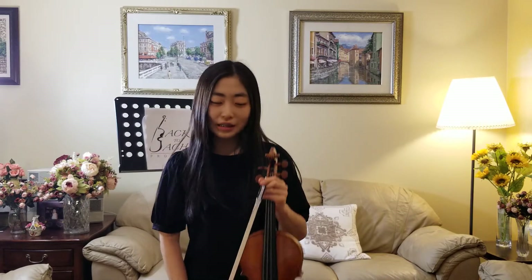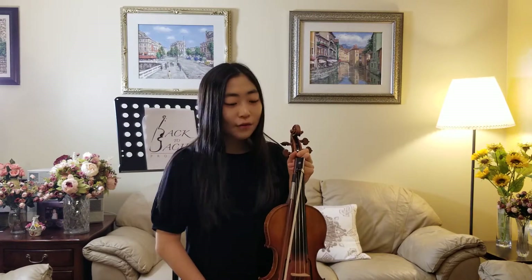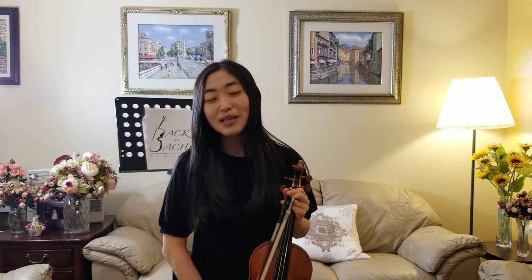You may be wondering, what instrument am I holding? This is called the violin, and I'm here to explain to you why it's the best instrument ever.